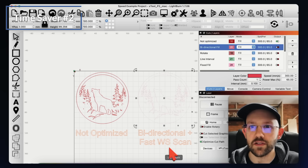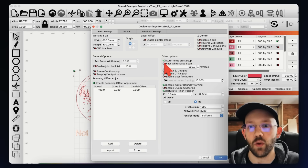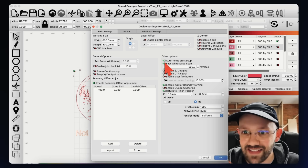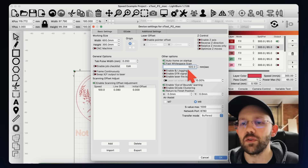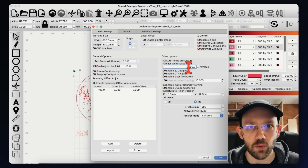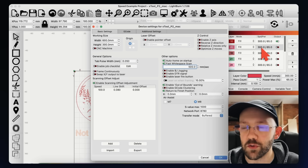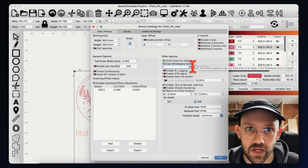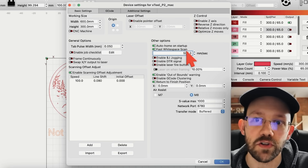The next time saver is to go to the wrench icon — your device settings — and find the setting called fast white space scan. This speeds up your laser when it gets to a place where the laser is not firing. You punch in a number higher than your normal engraving speed. My normal engraving speed is 300 millimeters per second, so it needs to be faster than 300 but under my machine's maximum of 600 — so I'll punch in 500 and leave it at that.